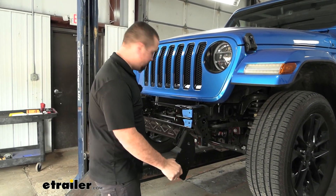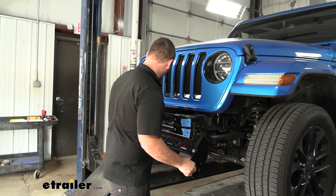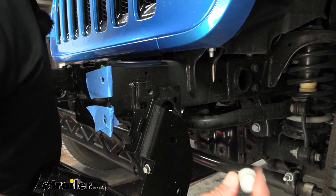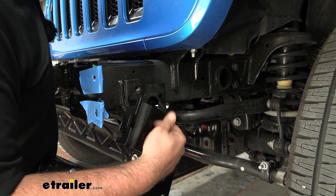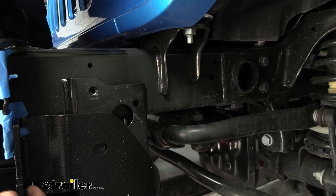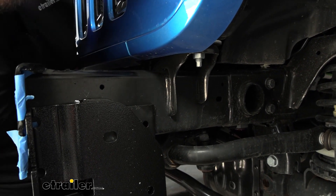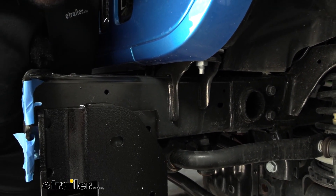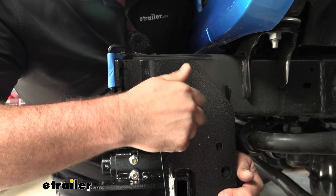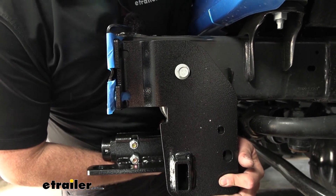Now take the base plate and get it lined up, sliding up from the bottom to get it in place. It might get a little tight so you may need to use a dead blow to knock it up. Have your bolts handy — the ones removed earlier — because once aligned you're going to bolt it back up in place. Be careful not to knock your washers loose. Once aligned, get the bolts started but leave them loose, just enough to support the base plate.